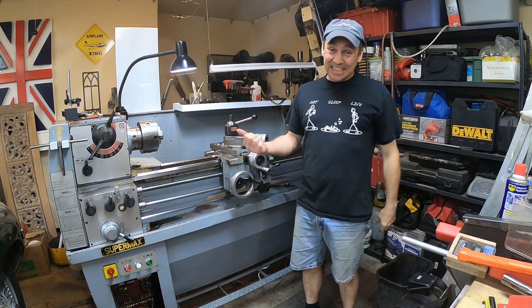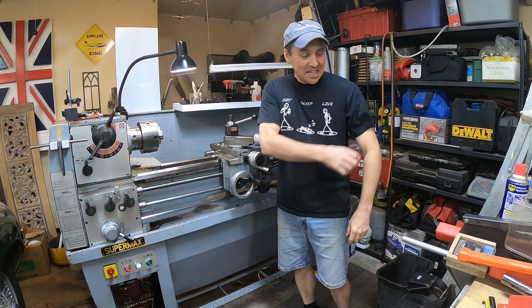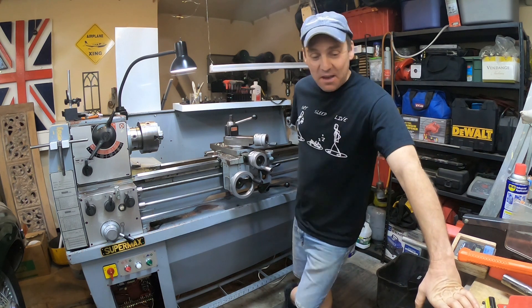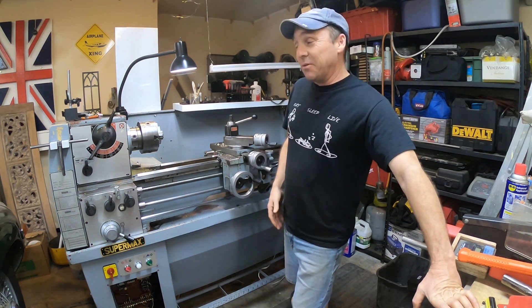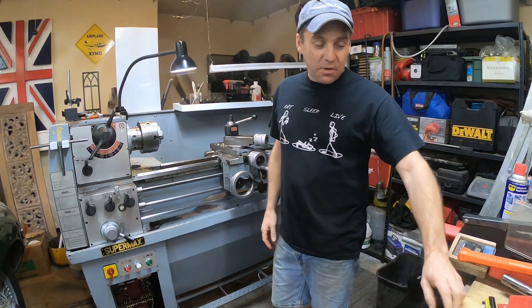I did it. I bought a lathe. They say if you have a mill, you need a lathe. If you have a lathe, well then you need a mill. This kind of accomplished both of them.